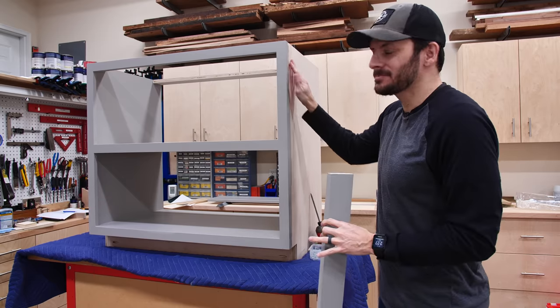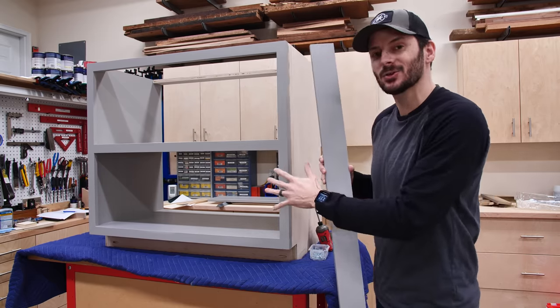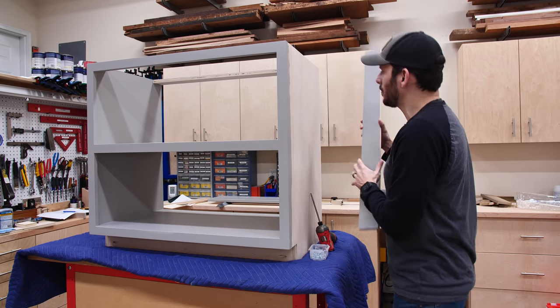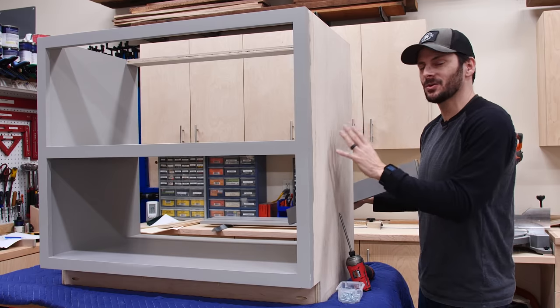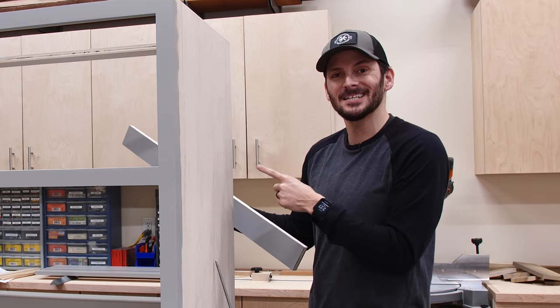I've got one of the end cabinets back up here — there are going to be nailer strips on the back. I didn't install these before because I wanted an easier time painting. I've got one going right up in the back and another down here on the lower shelf, and that'll allow me to attach them to the wall and secure everything. Now that I've got the final paint on everything, I'm going to go ahead and get these installed.